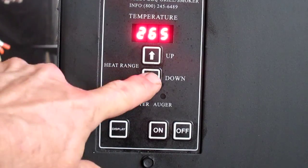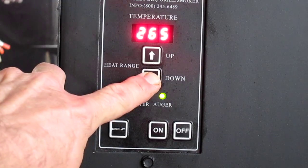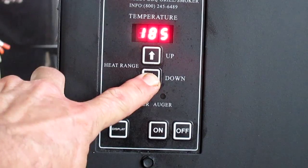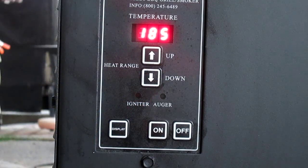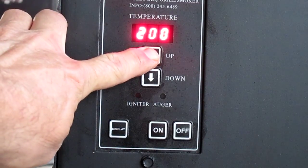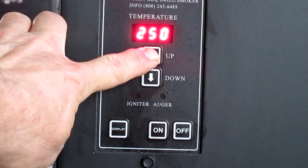If you want to reduce the temperature, you simply push it down and it reduces the temperature that you're asking the grill to obtain. If you want to increase that temperature, you push the up button — it does the same thing. It moves in five degree increments.